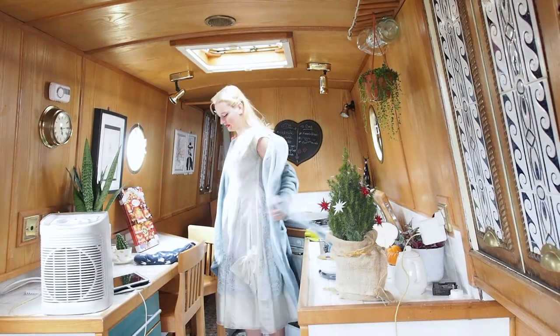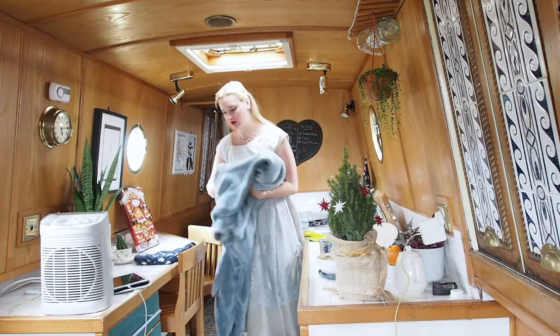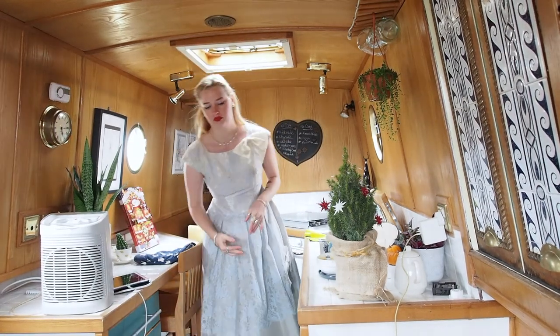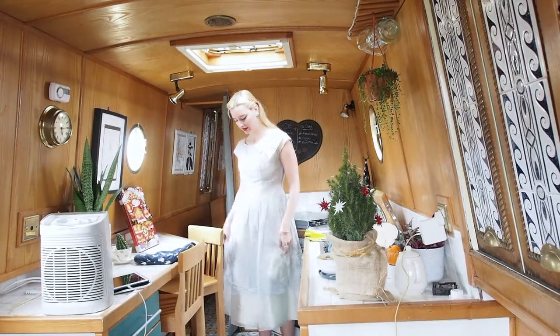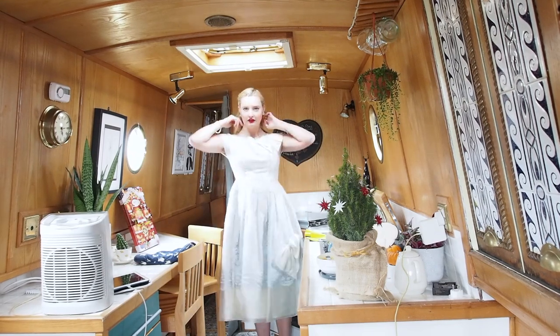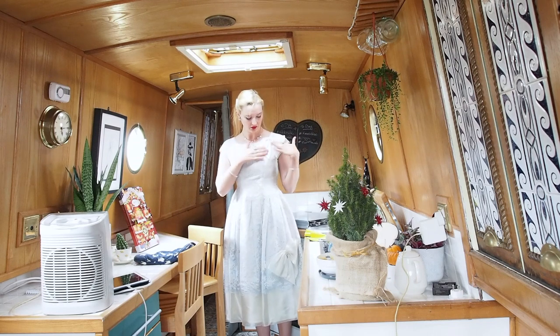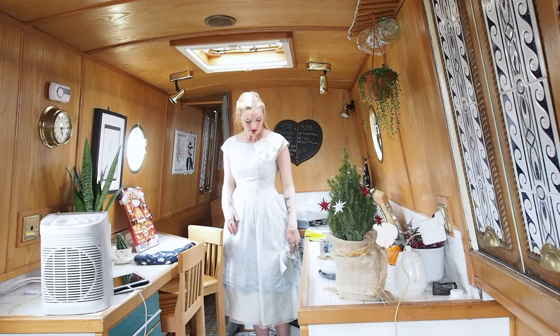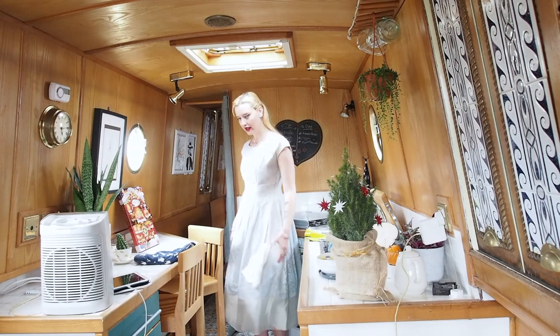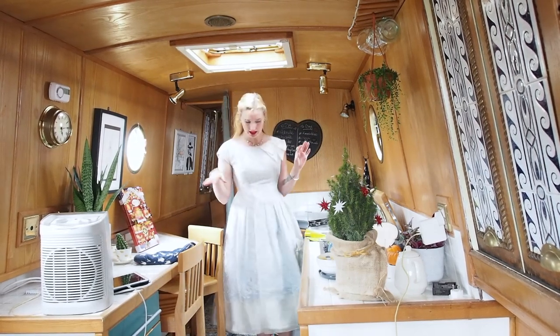I'm quite far back so hopefully you can see this lovely 1950s dress. Absolutely beautiful. I wore this last year actually for New Year's, which is what I think would be perfect for selling for someone who would wear it for Christmas or New Year's. I hope you can see it. I don't have much to say apart from it's beautiful.